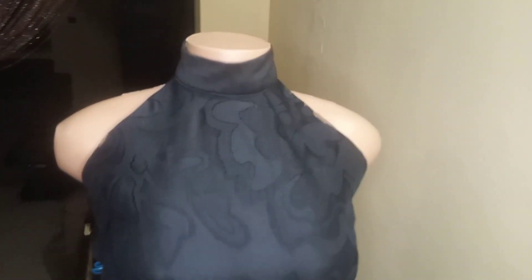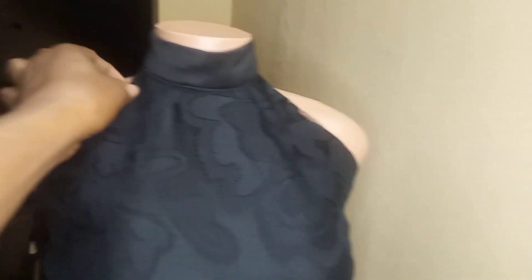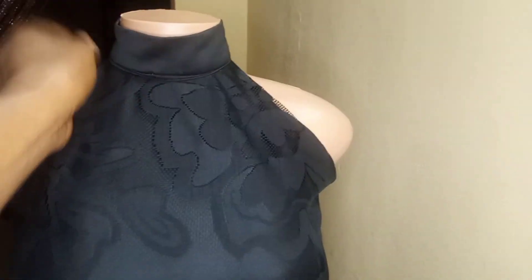Hi, welcome to my YouTube channel. Today we'll be doing a quick one on this halter neck. In fact, we'll be making a tutorial on how to cut and sew a halter neck. Please try to watch the video to the end so that you can really get what we are talking about.